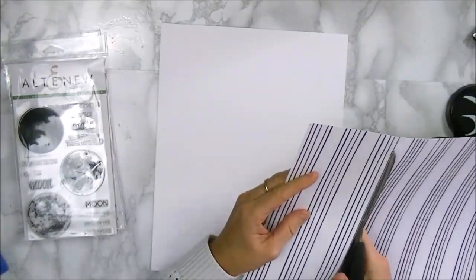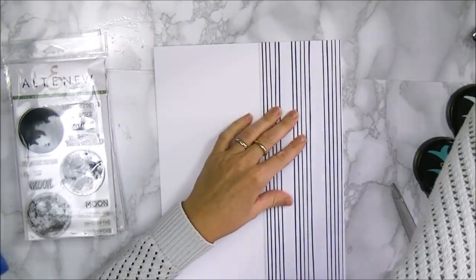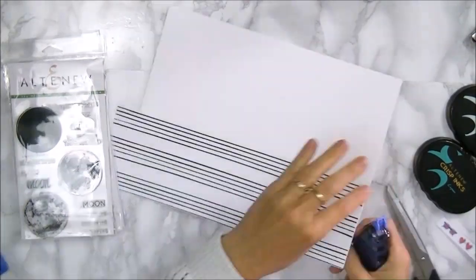My background paper is just some simple white cardstock. This cardstock is from Altenew and it's called Classic Crest Solar White. It's a lovely smooth cardstock.